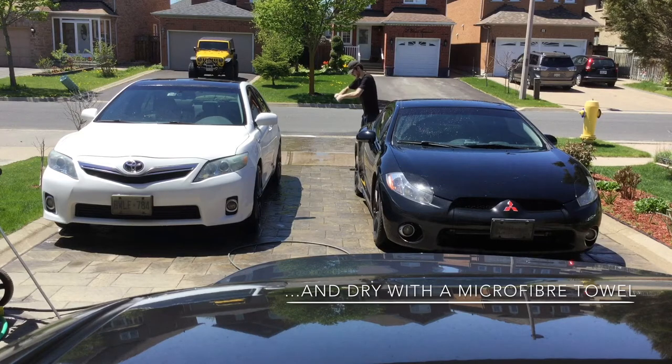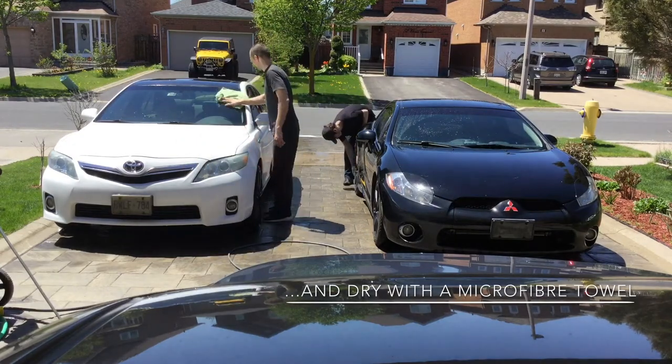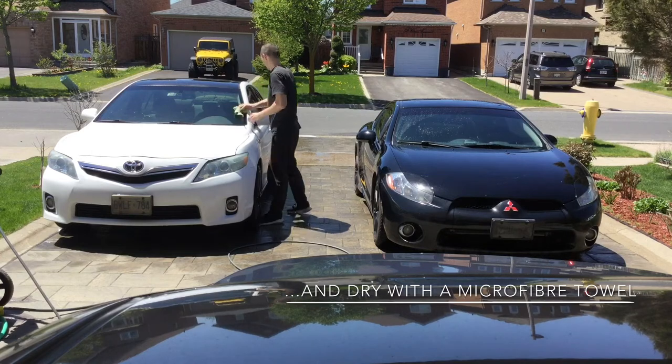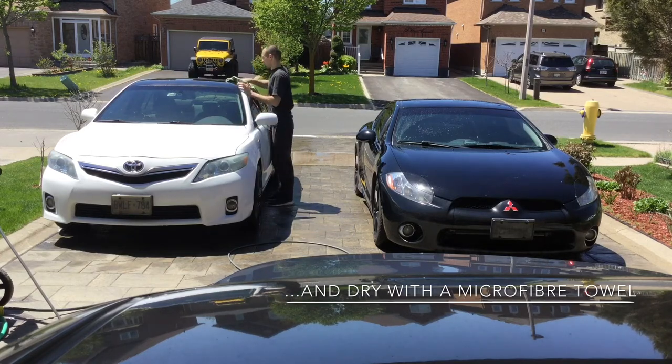The next step is to dry your car — dry it nicely. You will have no residue, no water residue left on it, and no streaks on the windows or on the surface of the paint. Dry your vehicle, and once you dry it, then we can start doing any kind of work on the paint.